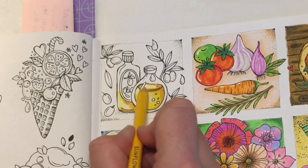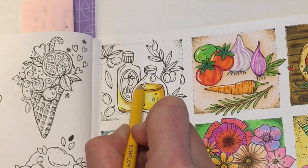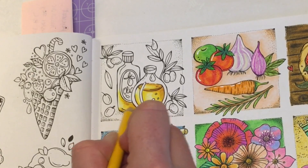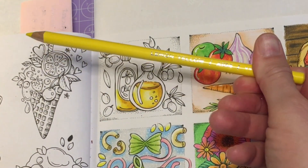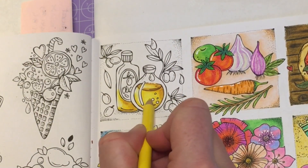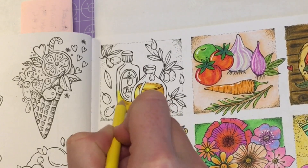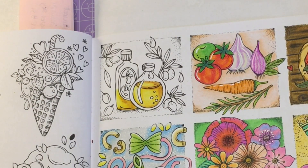We'll do the same for the top — just go over the brown and then blend it in towards the middle. We'll do the same on this one. Then back in with our lighter shade, which is lemon yellow 104. I'm just going to go over the middle bit here that we had left light, and this very edge here. And that's our olive oil done.